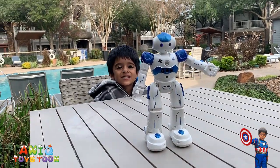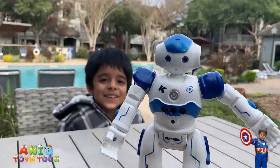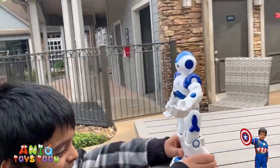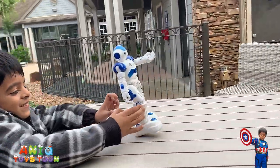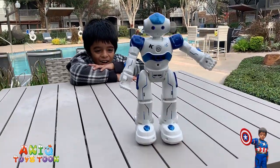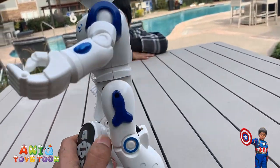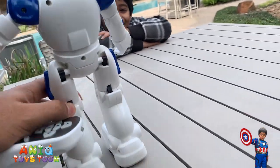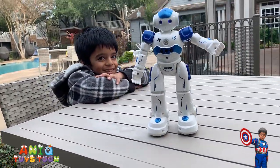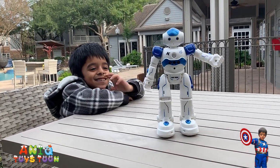Oh my god, hold it in — I need to stop it! It's right in front of us, he was about to drop. Stop! Turn it around. Leave it. Wow. Oh my god. Come on. Oh my gosh, this is a crazy robot! Backward.